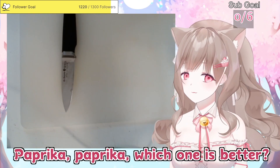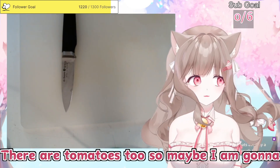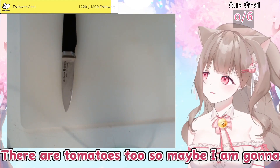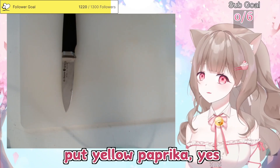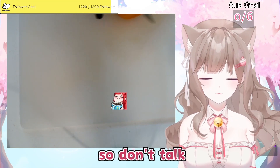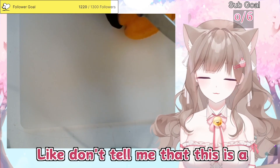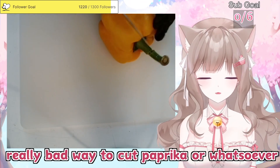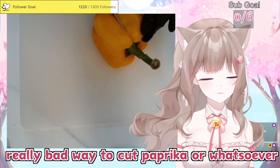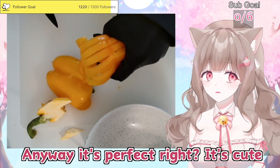Paprika — which one is better? I'm gonna put tomatoes, there are tomatoes too, so maybe I'm gonna put yellow paprika. Yes. I don't really eat paprika. It's already cleaned by the way, very much clean so don't worry. Anyways, it's perfect, right? It's cute.